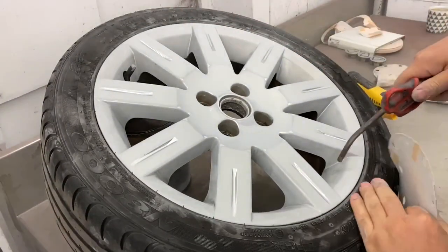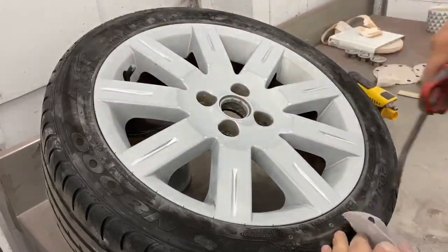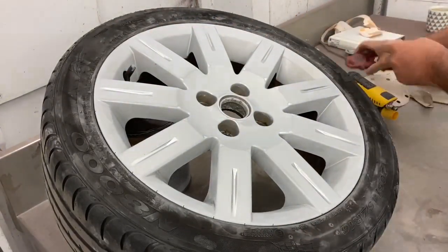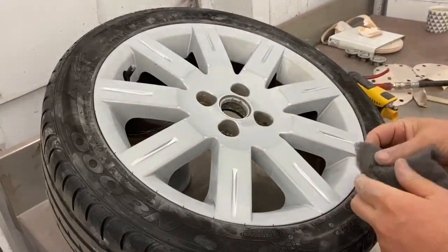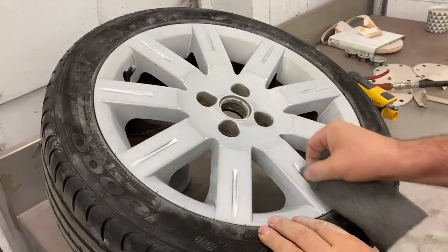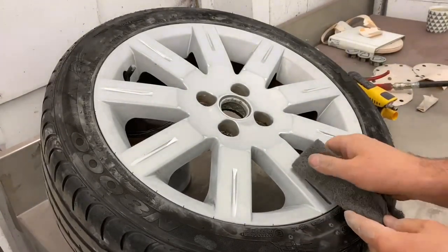Okay, I think that's got it — time to blow it down and see if we've got any little parts we need to fill. First of all I'll get the little grooves on the face of the wheel with some Scotch-Brite, and I'll probably use my paint stick again too. This just helps you to get into the tiny little grooves and makes it a lot easier.